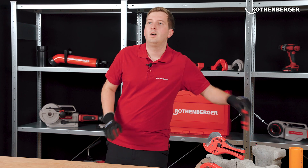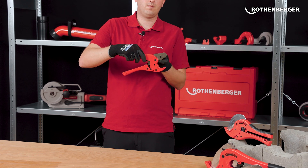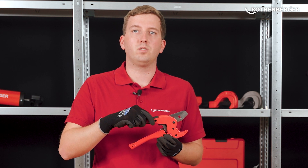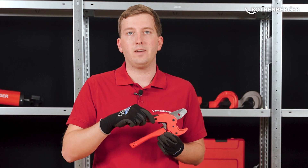But what makes our plastic pipe shears so special? First of all, all shears have a V-shaped ground steel blade. Due to the special shape, the deformation of the pipe is reduced when cutting, thus reworking and calibrating the pipe is easier.